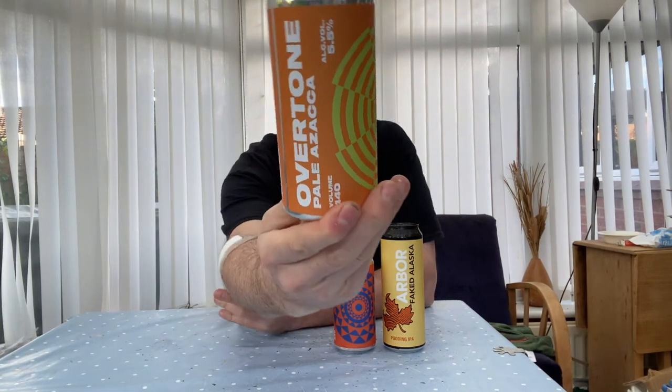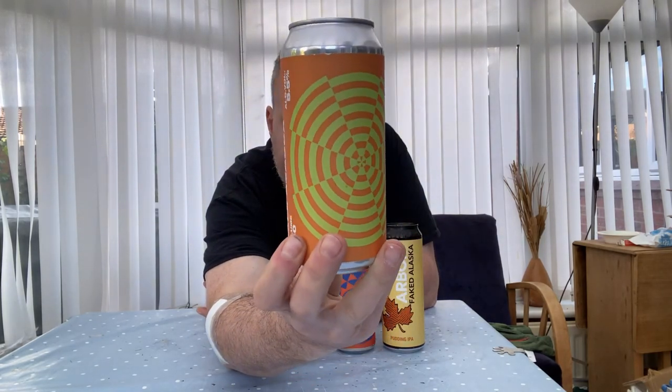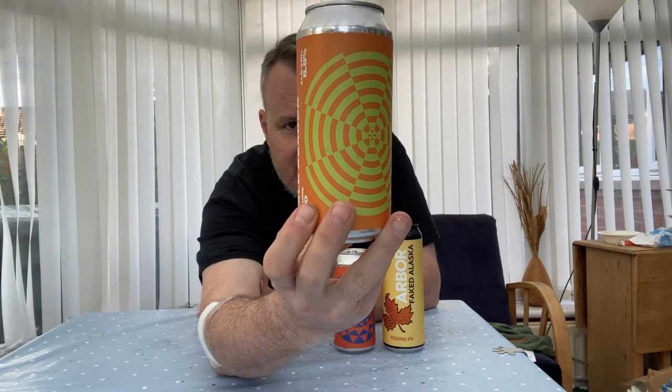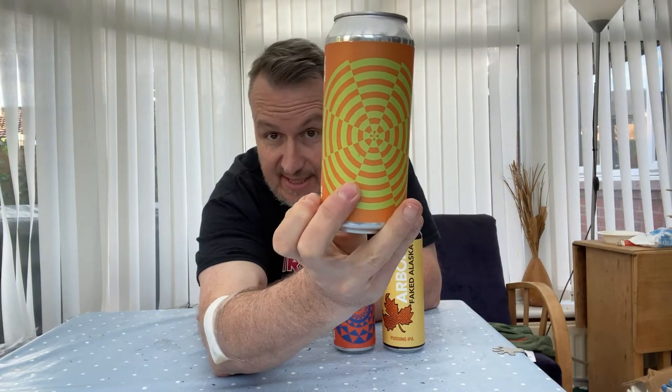Next beer — we've got another Overtone, but this one is a pale: Power Zaka. It's a pale ale at 5.5%. One of my favourite hops is Azaka, though it's a bit strange — it usually has Columbus in it as well. So even though it's called Power Zaka it's got something else in there, but I'm a massive fan of Azaka and beers with it are pretty good.